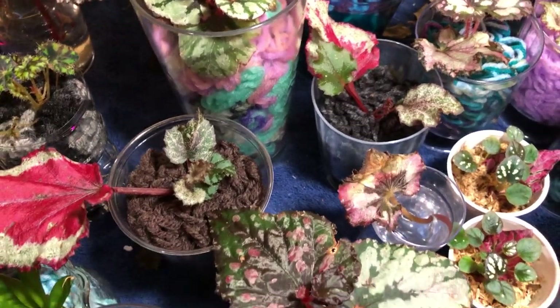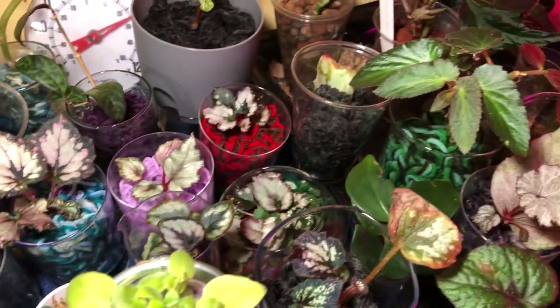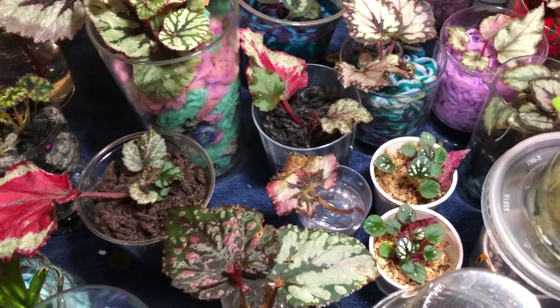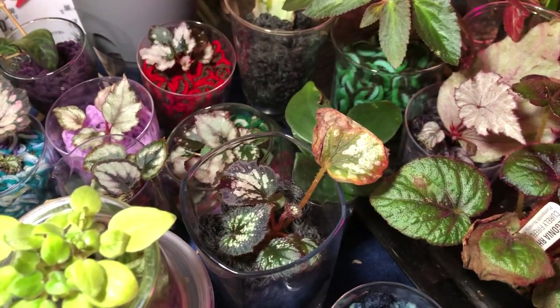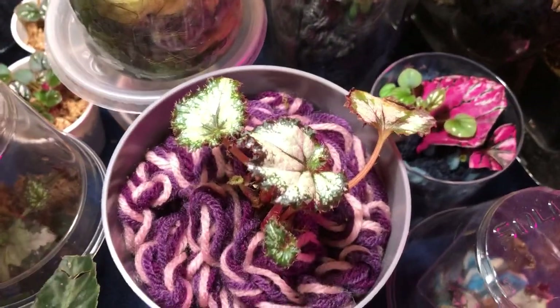I never would have had this many Rex begonias in my collection, ever. Because I'd have them and a couple months down the road they'd get root rot. The leaves would start wilting, I wouldn't know what to do, I'd try to repot them — worst thing you could do. I never repotted them with the right potting medium. It just was always a disaster. But not anymore.